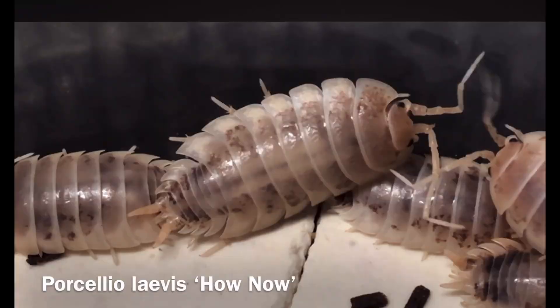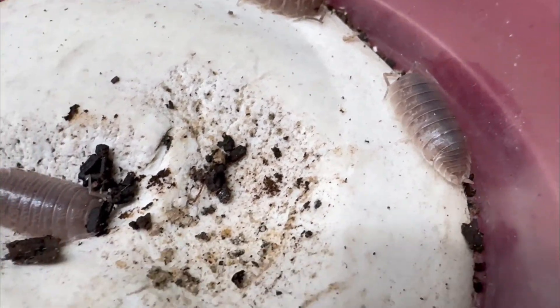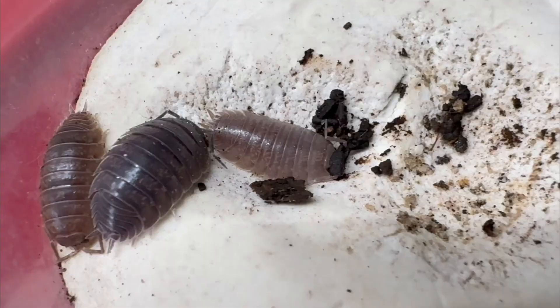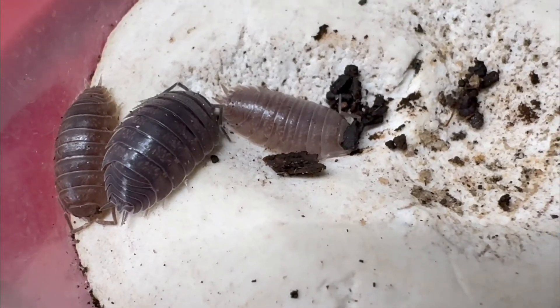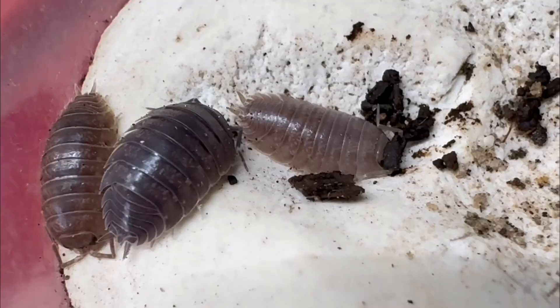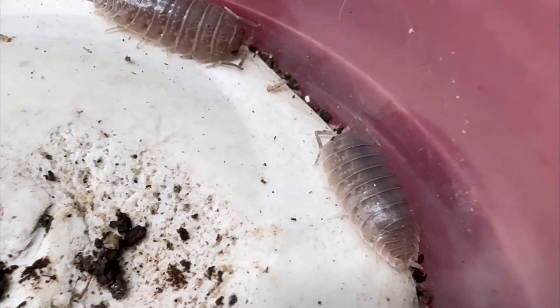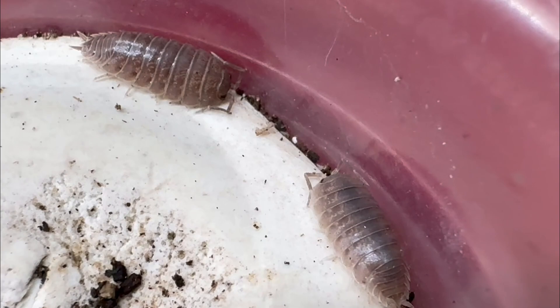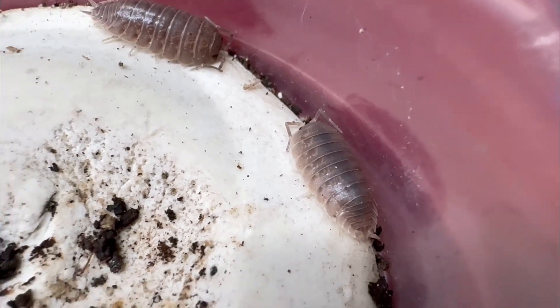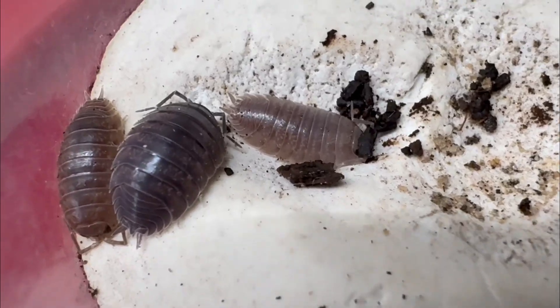Another reason is to see whether Porcelia laevis Santa Rita Mountains and the Porcelia laevis How Now were actually the same species. It has long been thought that the Porcelia laevis found in the Santa Rita Mountains are indeed Porcelia laevis, just having adapted to desert life, but we wanted to see if that is indeed true.